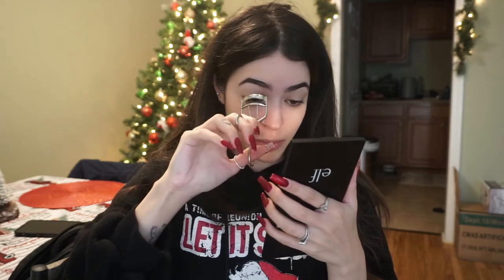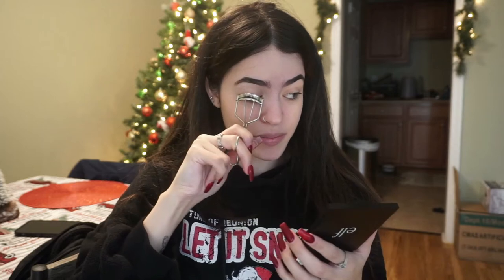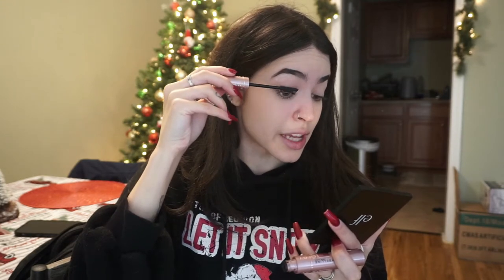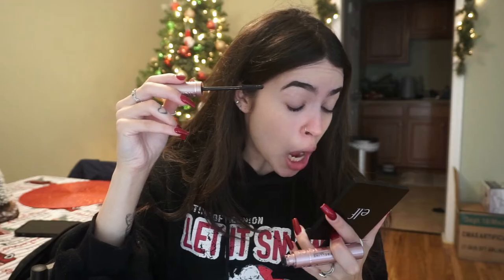After eyebrows, I go to mascara. I use this e.l.f. lash curling thing — I've had it for years but I change the little rubber pad. I just curl for a few seconds. After curling my lashes, I use the Maybelline Sky High Lash Sensation mascara, which makes my lashes really big. I don't mind if I get some on my eyelid because I'll take it off after. That never happens but it wants to happen when I'm making a video.